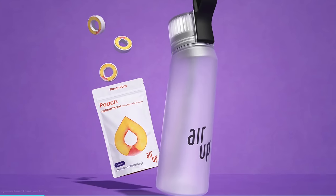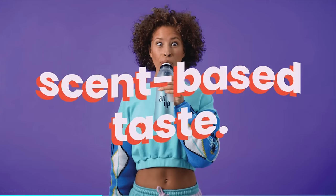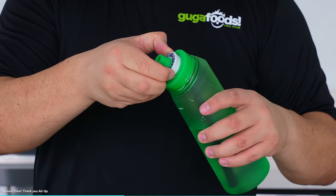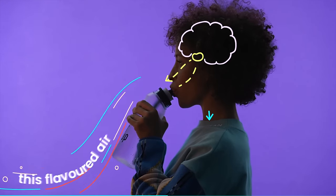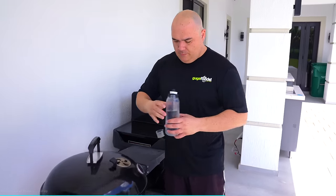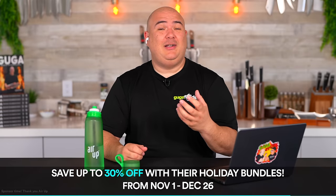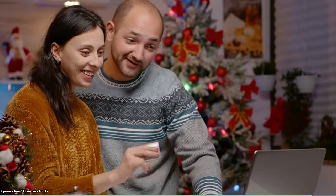Before moving forward, let's talk about today's sponsor, AirUp. With the holidays right around the corner, AirUp is the perfect holiday gift. AirUp is a brand new hydration system that flavors water through scent with a unique system they call scent-based taste. Pop on a flavor pod, lift the pod to activate it, and just drink. You'll taste delicious flavored water because that's what your brain thinks you're drinking. Personally I struggle to drink enough water, but with AirUp I find myself staying hydrated. Check them out on the link below and save up to 30% off with AirUp's holiday bundles.